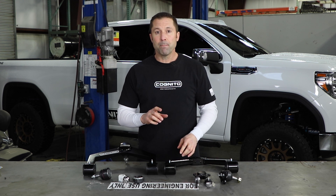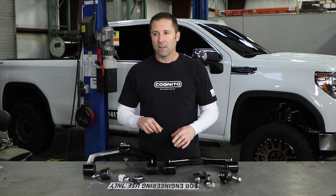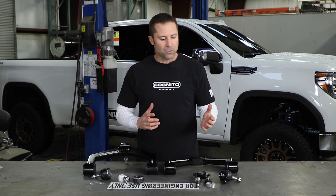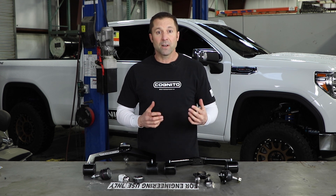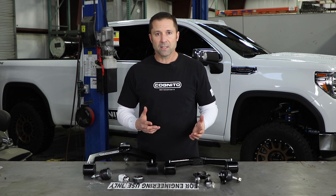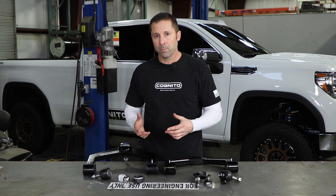That means every time you change your oil in your truck, you should be getting these ball joints lubed. What we're changing to is a maintenance-free ball joint. A lot of times lube shops nowadays, they're not getting ball joints greased — we're finding this quite a bit. If they don't get greased, they're going to wear out, they're going to have a problem, they're going to start squeaking, you could even break one.